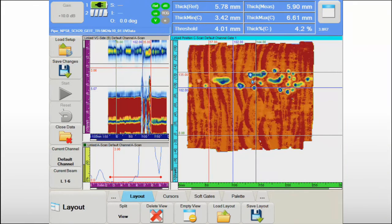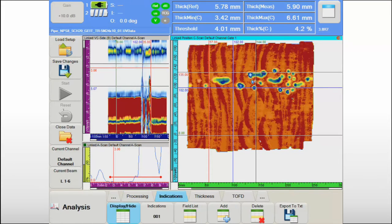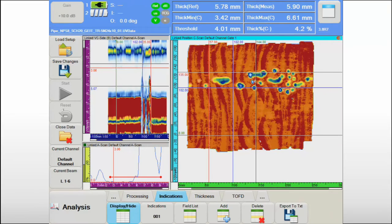Also, the data analyst can load a previously saved layout from the solid state drive to make his analysis even more efficient. Both amplitude and position C-scan views are available for evaluating both aspects of the inspection data.